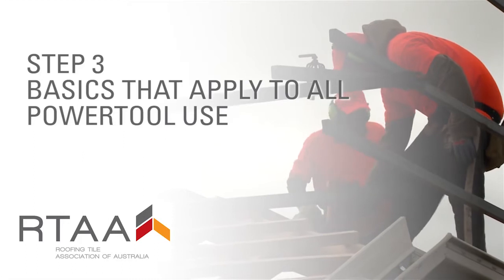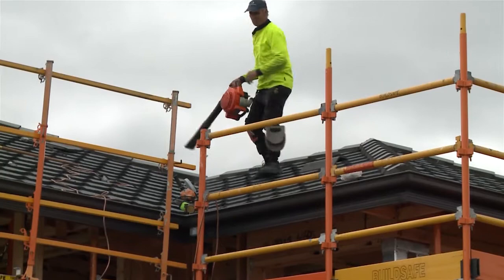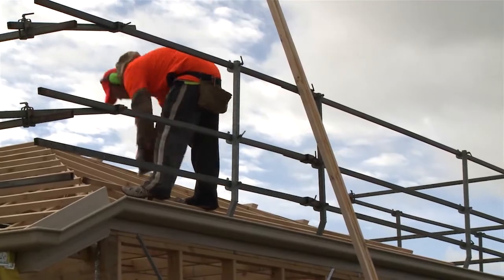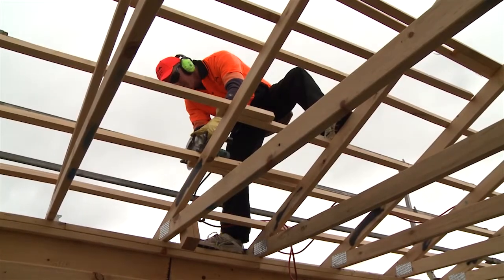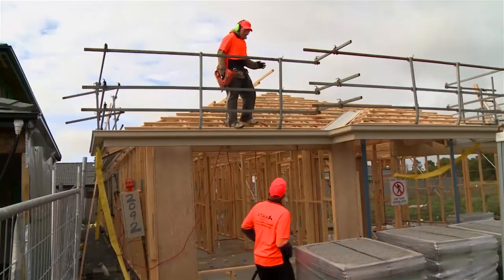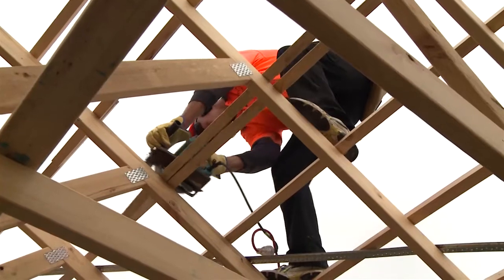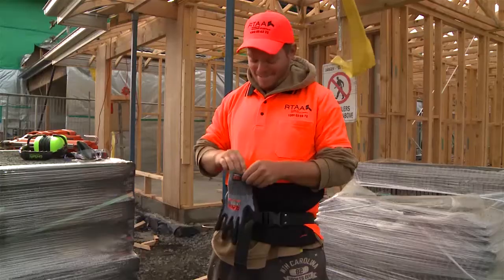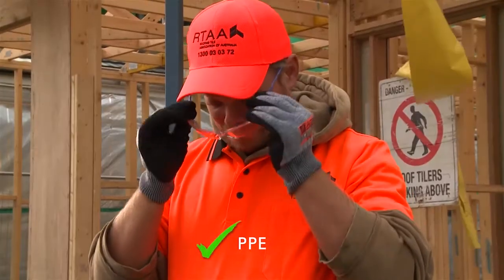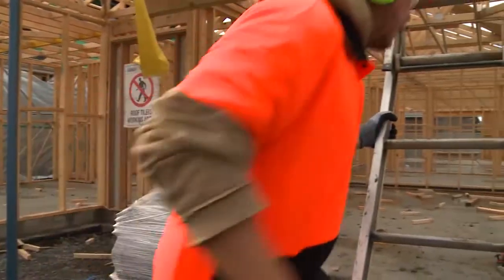Step 3: basics that apply to all power tool use. With the work we do in the roof tiling industry, we get to use many different types of power tools, but the principles to using them safely don't change. Remember to keep your hands and feet away from any moving parts. Keep people a safe distance away from you when you are using them, being especially careful to watch out for people below you when you are working on the roof, and always make sure you stand securely and are well balanced. Finally, remember to wear the right personal protective equipment or PPE for your job, and make sure anyone who can be affected by the work you are doing with a power tool is also wearing the right PPE so they are protected too.